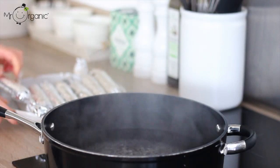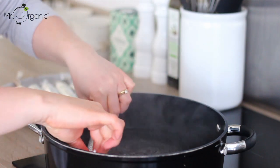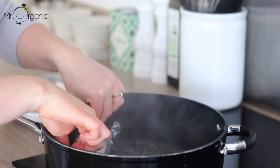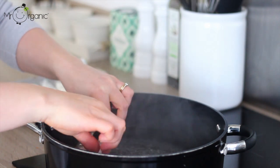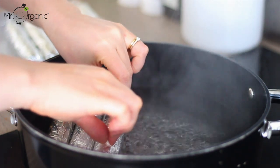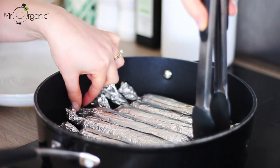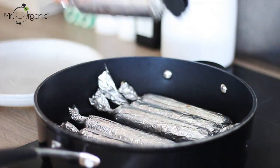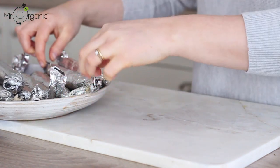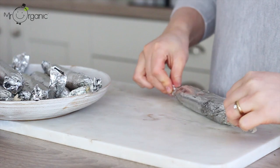Fill a shallow pan with a little boiling water, then place in the sausages. The opening to the tin foil should be facing up and the water level should be just below the opening so that no water can get in. Once you've placed all of the sausages in the boiling water, cover it with a lid and leave to boil for 20 minutes. Remove the sausages from the pan once done and unwrap them from the tin foil and the cheesecloth or parchment paper carefully.